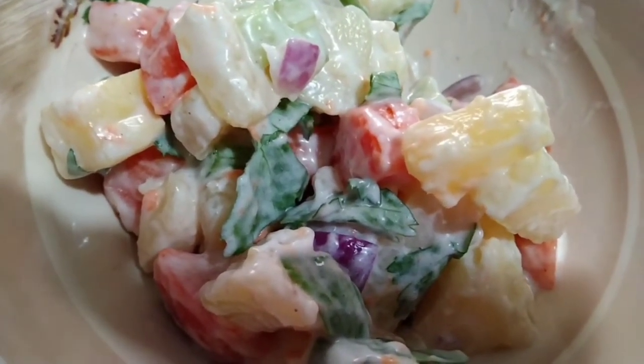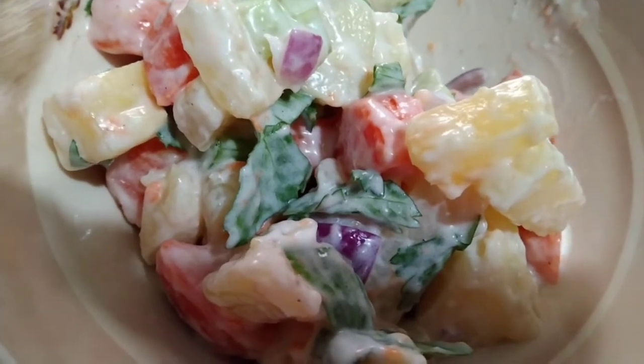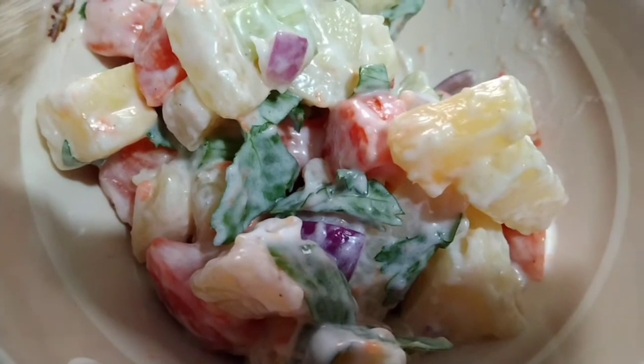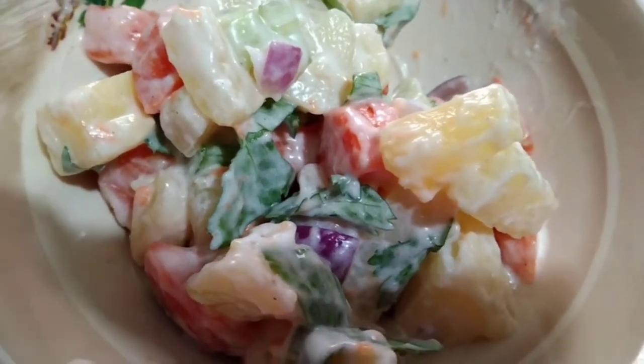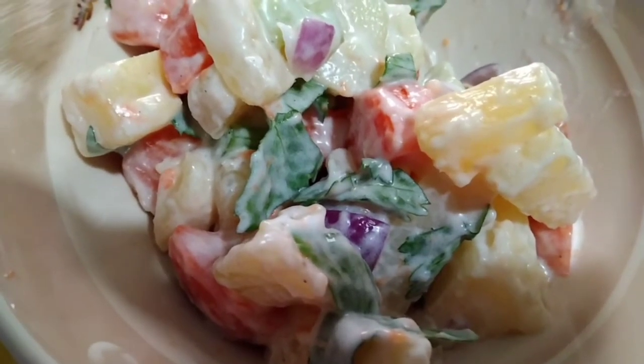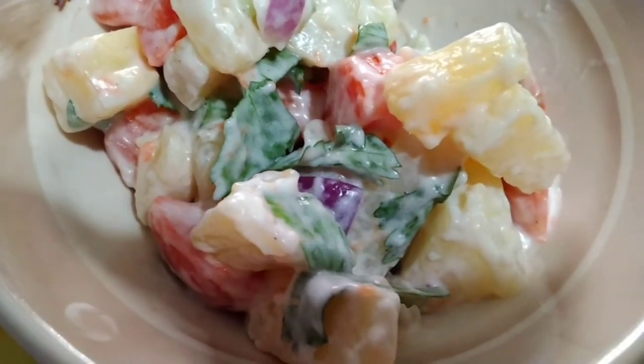This is our recipe. Until the next video, guys — don't forget to like and subscribe our channel. Bye bye! Thank you for watching, guys. Bye bye!